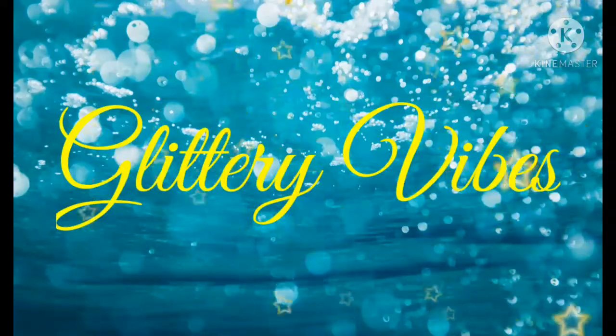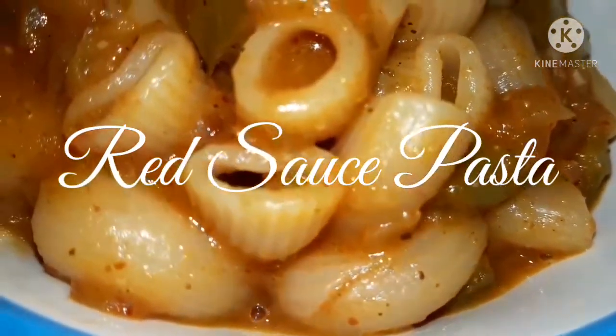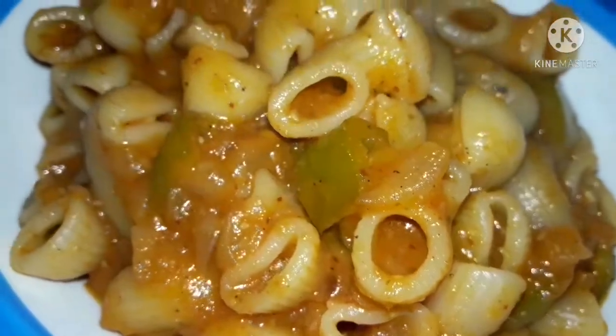Hey guys, hello and welcome back to our channel Glittery Vibes. If you haven't subscribed to our channel then please do subscribe and hit the bell icon. So today we'll see how to make red sauce pasta, so let's get started.